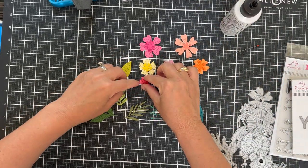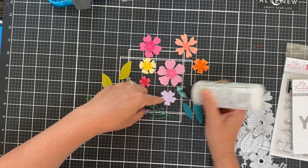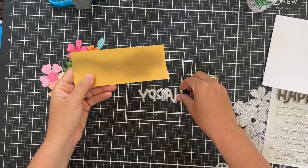I feel like color equals happy, and this is the Happy Occasions card kit. So we've got a purple bloom, pink, red, orange, and yellow, and then we've got a bunch of greenery. And I'm moving on to the All the Happy dies.